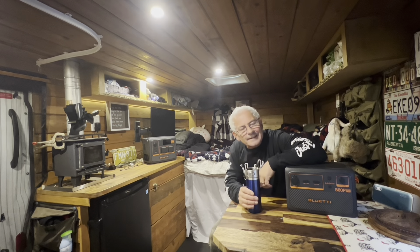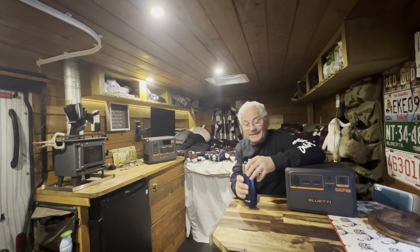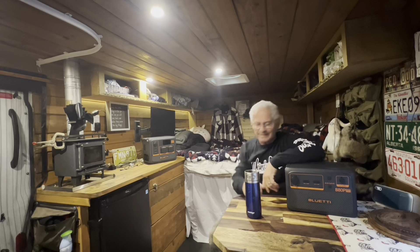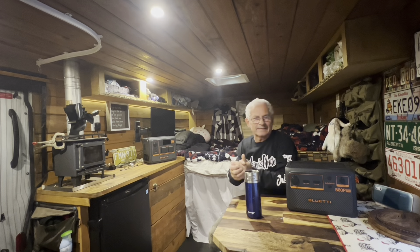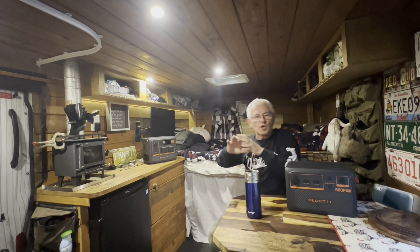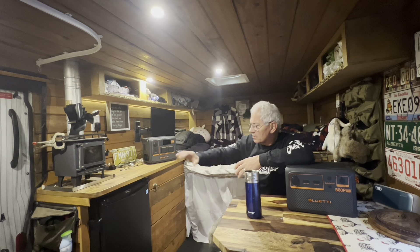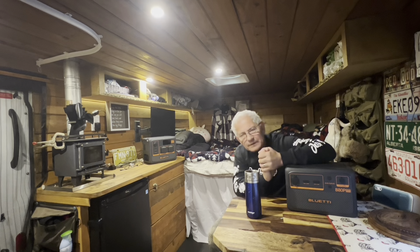Hey, welcome to the channel! It's a miserable day out there guys, so I decided to stay indoors today. Why not, right? Might as well stay inside, enjoy the heat and all that kind of stuff. So in today's video, my friends, I'm just gonna do a little bit about my wood stove.